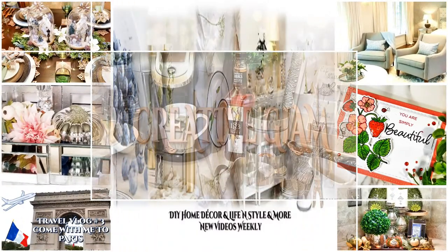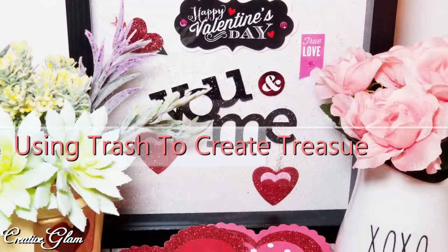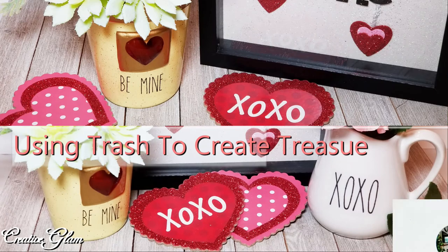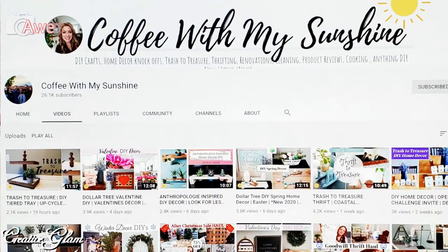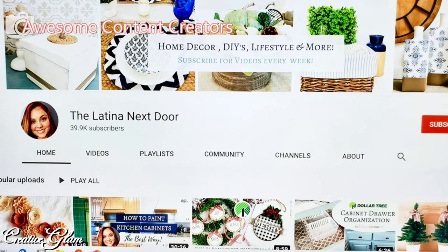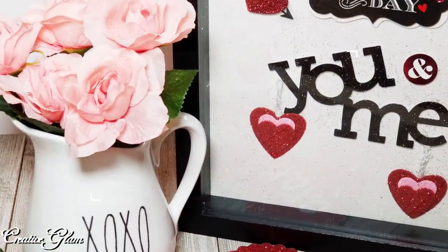Today on Creative Glam, I'm participating in a collaboration called Using Trash to Create Treasure. This collaboration is being co-hosted by Casey of Coffee with My Sunshine and Yammy of The Latina Next Door. I will leave a link to both of their channels down below in the description box, and I will also leave a link to the playlist as soon as it becomes available.